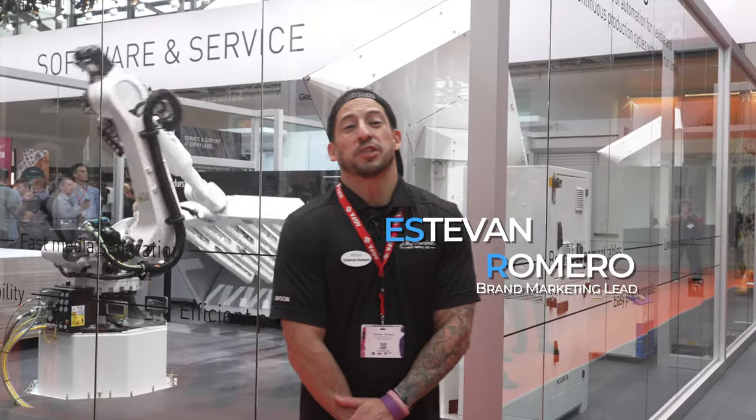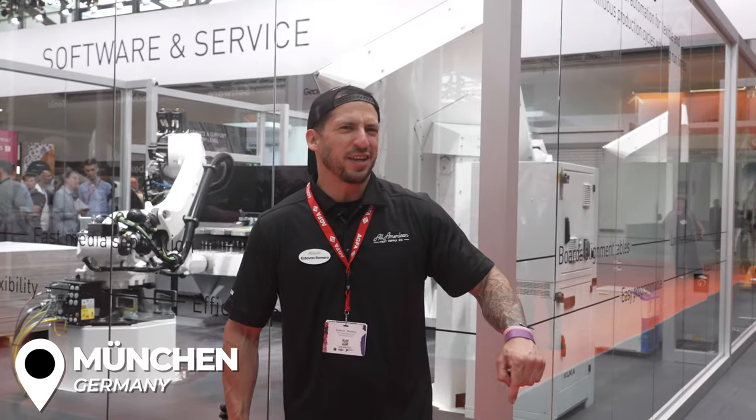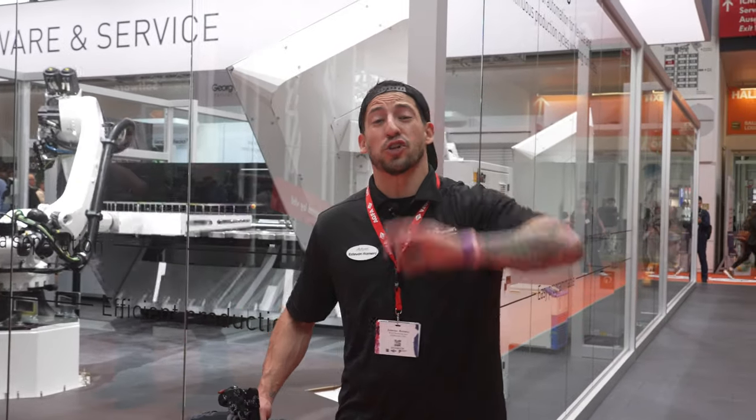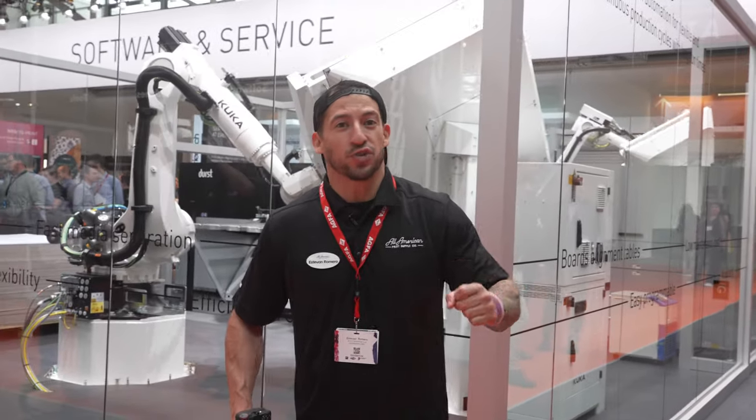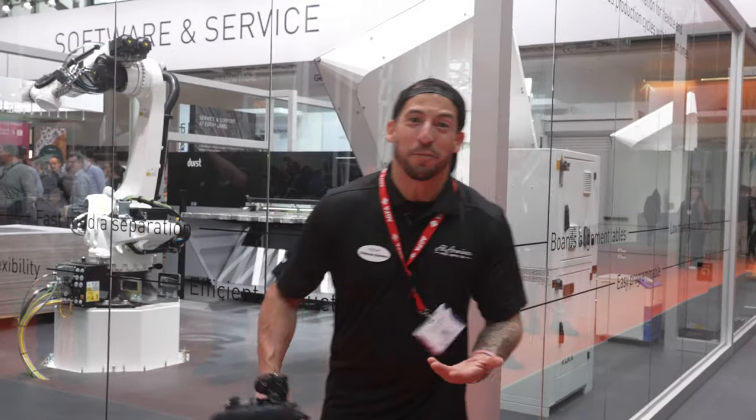What's going on YouTube? It's Stefan here with the All-American Print Supply. We're coming to you live from FESPA 2023 from beautiful Munich, Germany. FESPA is one of the largest global events for our industry — we're talking all new innovations, equipment, supplies, and a whole lot more.